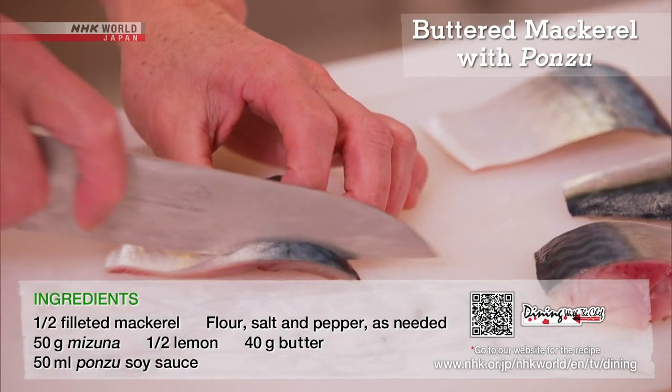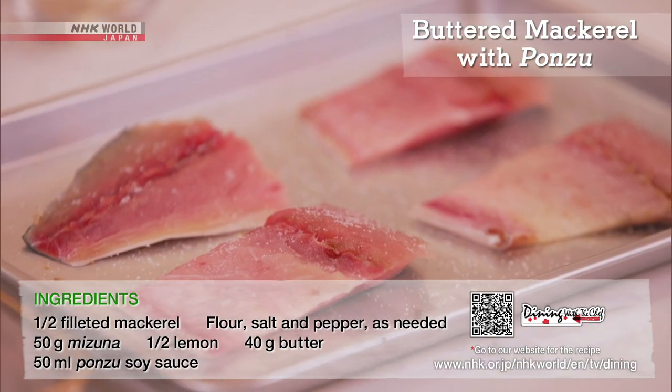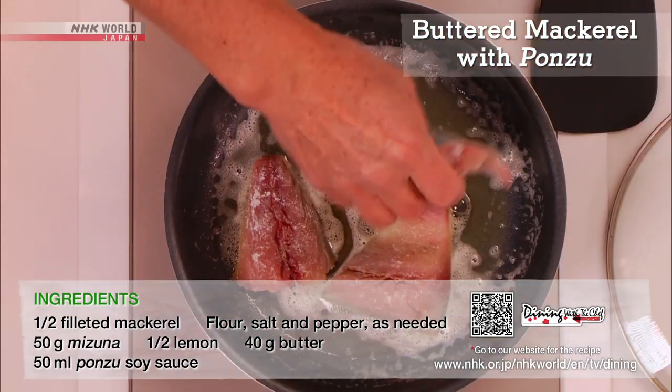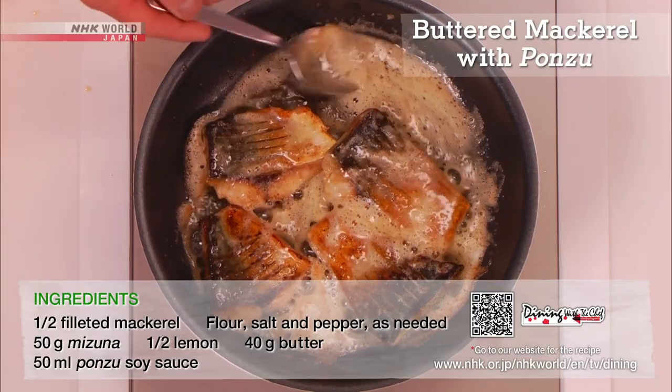Score the skin — this draws out the umami flavor. Season with salt and pepper and dredge in flour. Fry in plenty of butter, skin side first, and spoon over the melted butter.